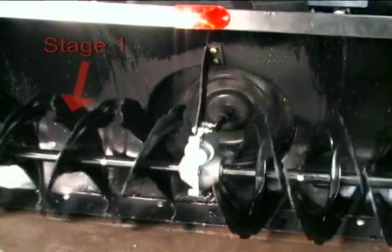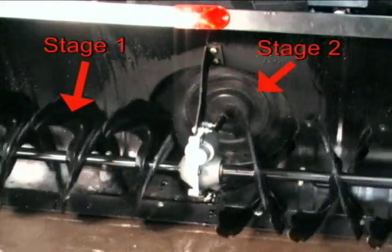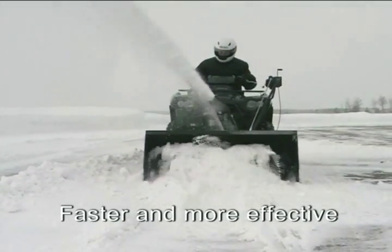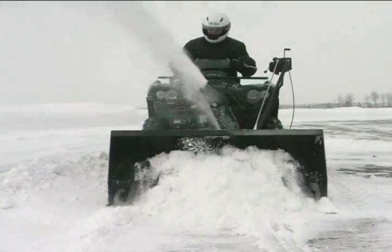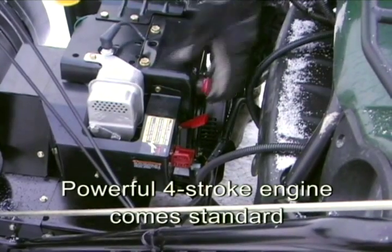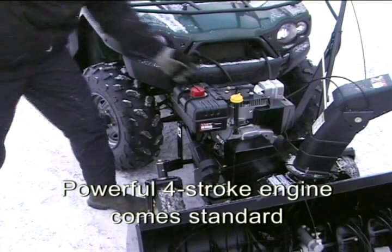It features a two-stage snow head, which clears snow faster and more effectively than a dozer blade or a single-stage attachment. Yet it is priced like a single-stage. A powerful four-stroke engine comes standard — it's an expensive add-on for the other guys.